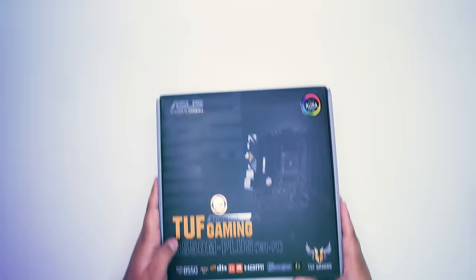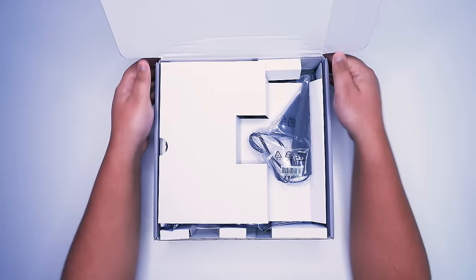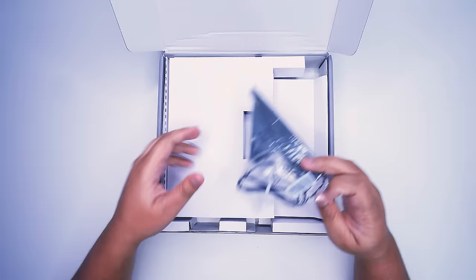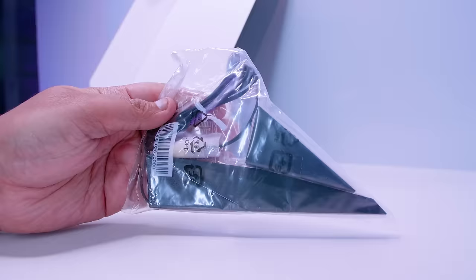It's time to check out the TUF Gaming B550M Plus Wi-Fi. First of all, we've got to get the motherboard out of the box so we can take a closer look at all of the things that come with this brand new B550 MATX motherboard. First up, we've got this Wi-Fi antenna — a shark fin antenna for the built-in Wi-Fi 6, or Wi-Fi AX. Pretty standard antenna design from ASUS; they basically use this one for all of their Wi-Fi boards.